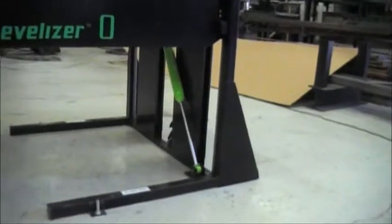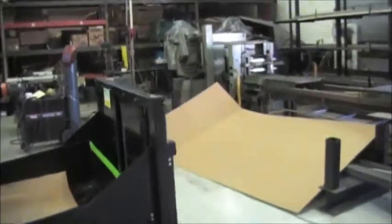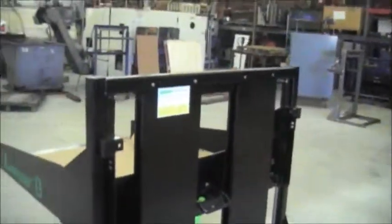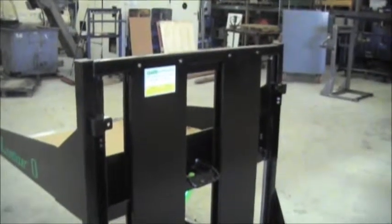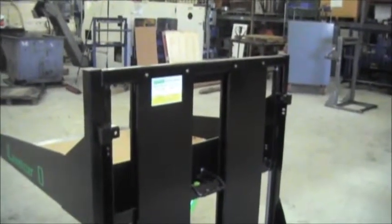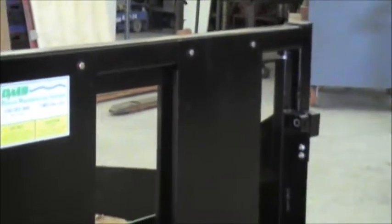Now, things you need to consider as far as maintenance. In behind each one of these panels there are springs. Those springs have already been preloaded for the product at Shreveport Macaroni. But should you need to investigate or remove these panels, make sure the unit is not under load — meaning the table is 100% up. You would then remove these screws, top and bottom, and you'll have access to the springs.